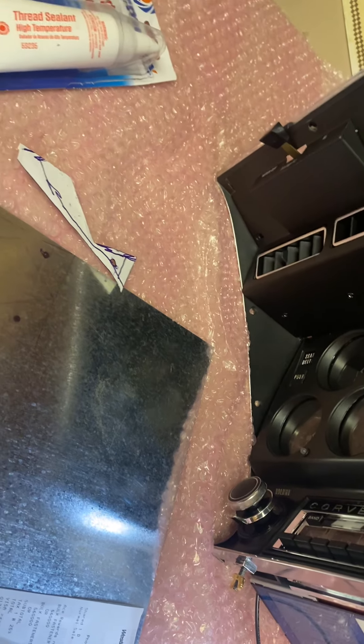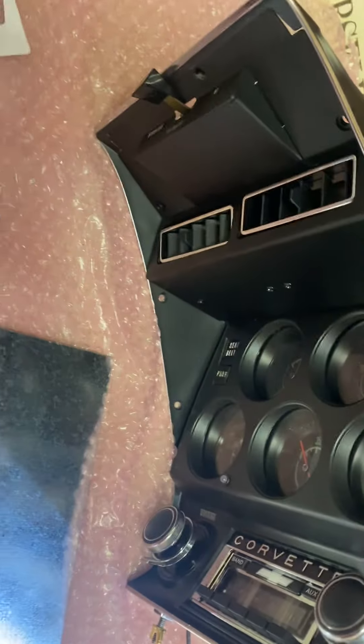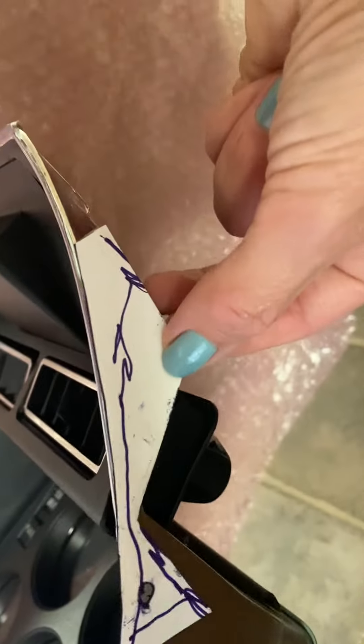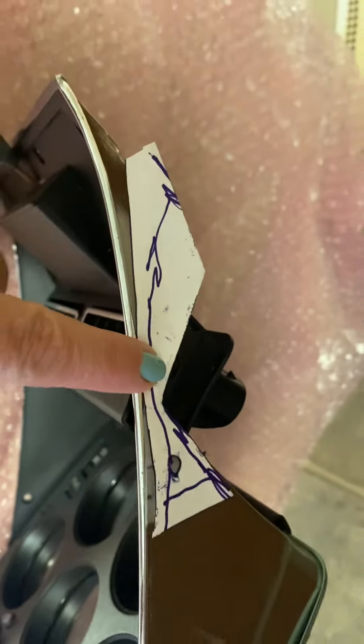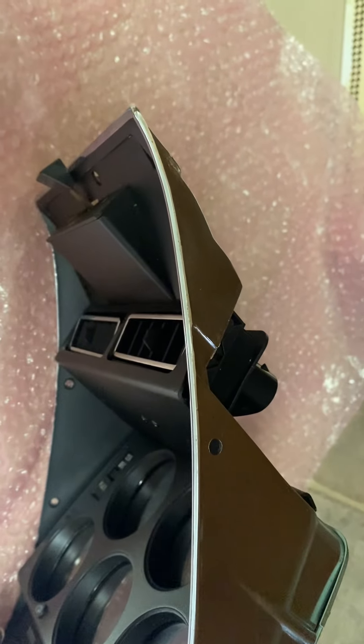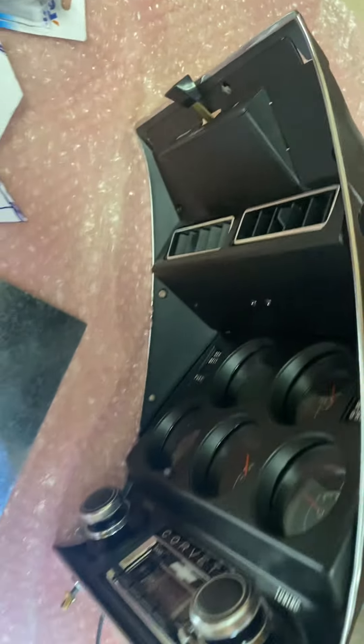All right guys, I wanted to run some things by you that we're planning to do for the center gauge area. First thing I'm going to do is I've made a template we're going to cut out of some thin metal, same thing we've used in other places, and we're going to make templates that are going to go right along here. We're going to epoxy that in just to stabilize this area that's known to break. Since mine has never been broken and I have the original bezel, I'm going to try to keep it that way.